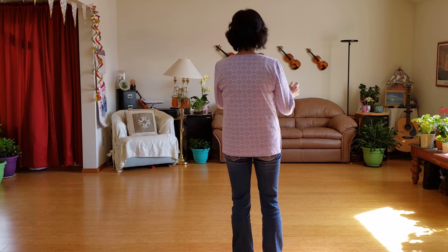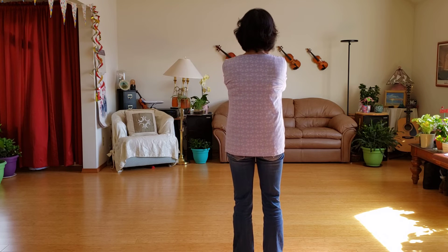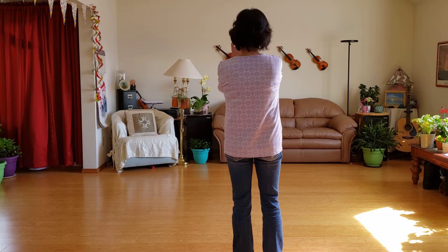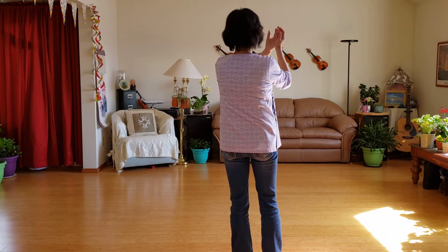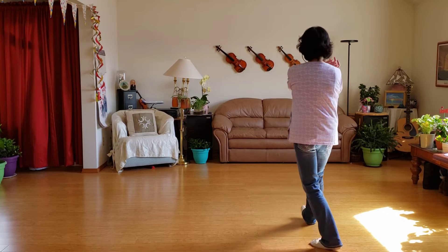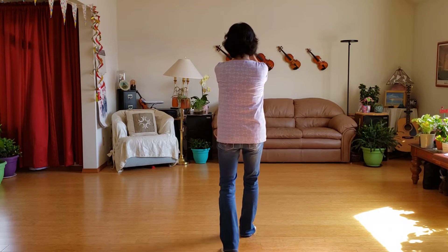Next is step-on-step forward with hand motion counterclockwise, and then we will have step-on-step back, then hold your hand motion clockwise. So one, two, three, four, five, six, seven, eight.